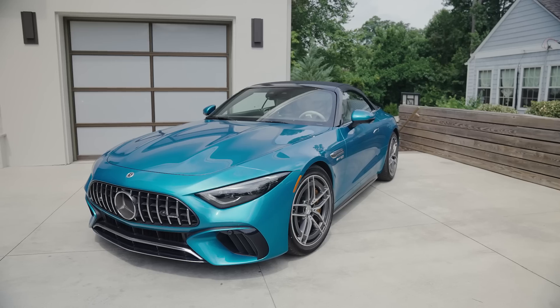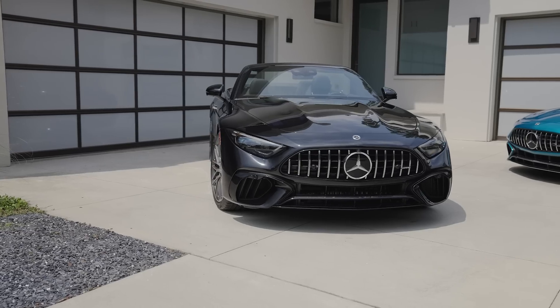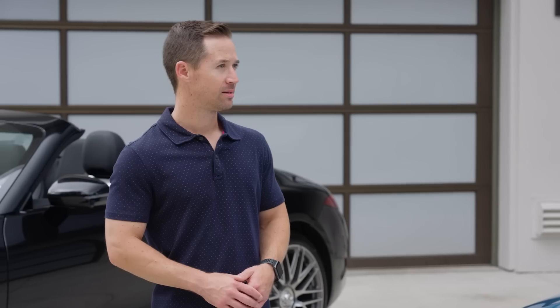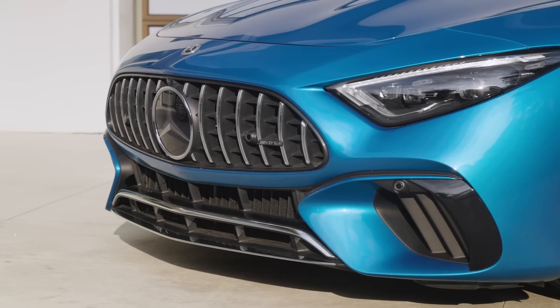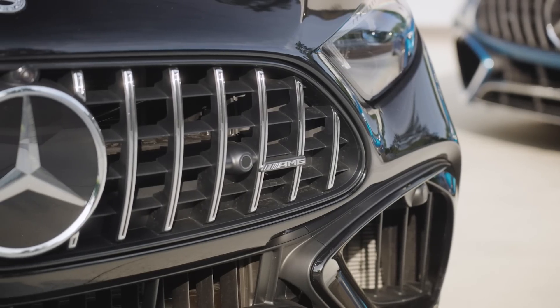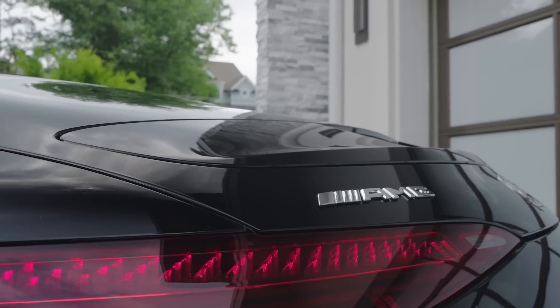The car looks bigger, and it is — a bit bigger in every dimension. It's a little bit longer, a little bit wider, with a bit more room inside for passengers. Making the car wider and longer makes it more sure-footed on twisty back roads. The AMG-specific grille up front is derived from the Carrera Panamericana-winning SL from the 1950s, and there's a really cool retractable spoiler in the rear.